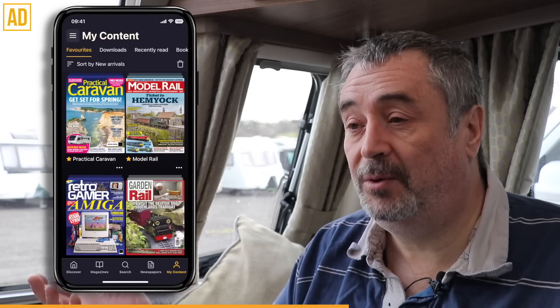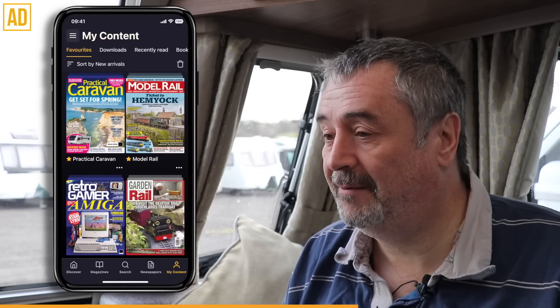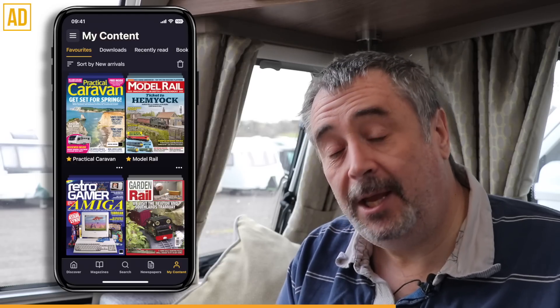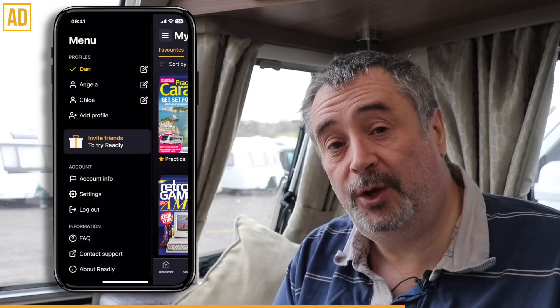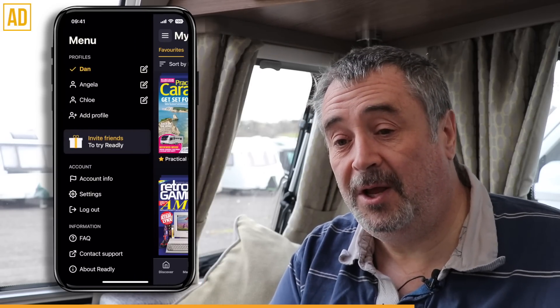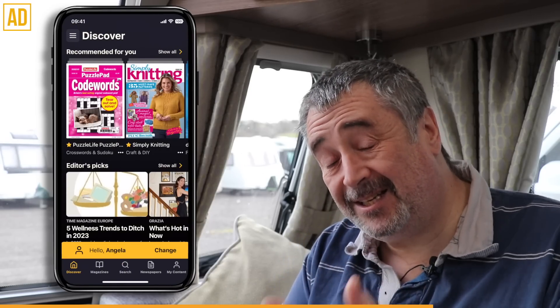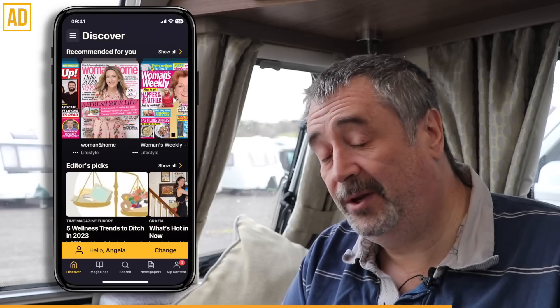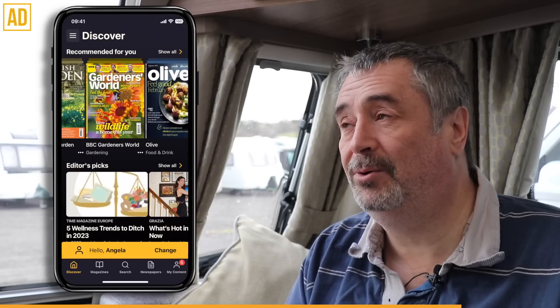In the caravan it makes absolute sense — you can take this away with you, you don't need to buy extra magazines, you don't have the clutter of newspapers everywhere, you just have your handset with you. And if you're away with the family and you all want to use it at the same time, well you can — set up profiles on the system where you, the wife, the children, can all be on there at the same time looking at their own favourite titles. That's exactly how we do it, and we've been using this app for about five or six years.